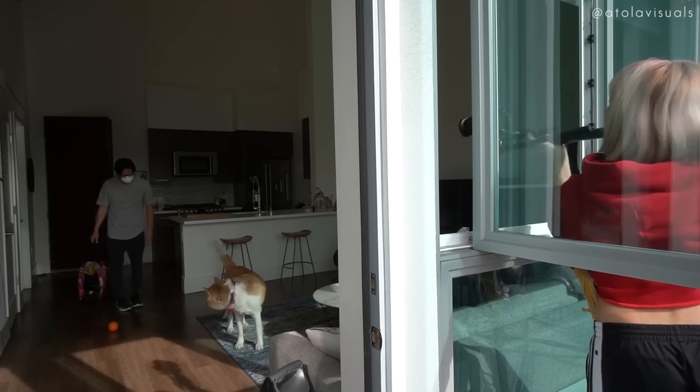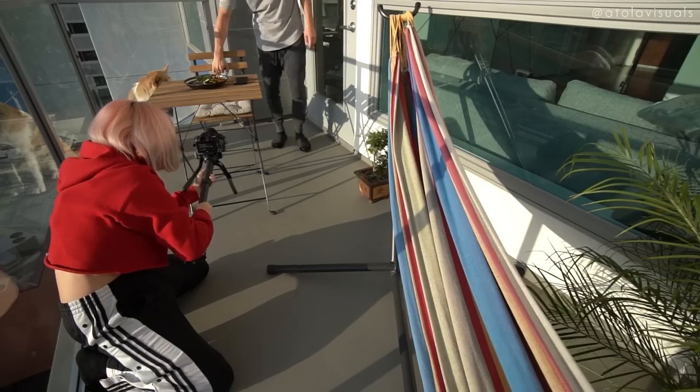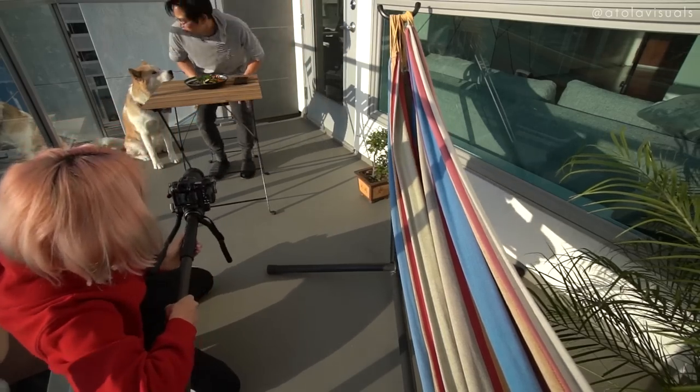Our next technique is shooting through things. A monopod is the best way to get through things. Since we're still inside, I used my outdoor window as well as the outside table. But get more creative — you can definitely have a lot of fun with that.